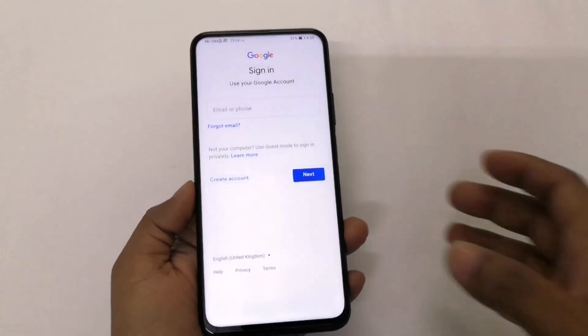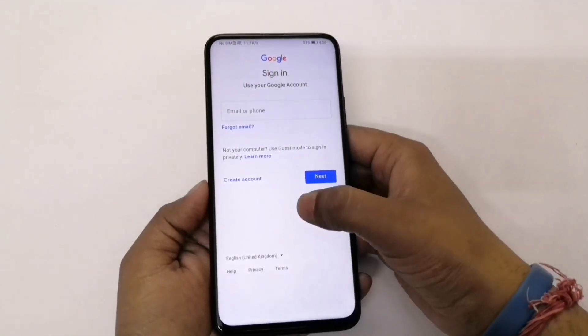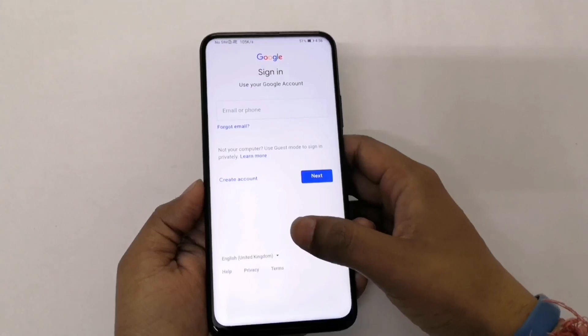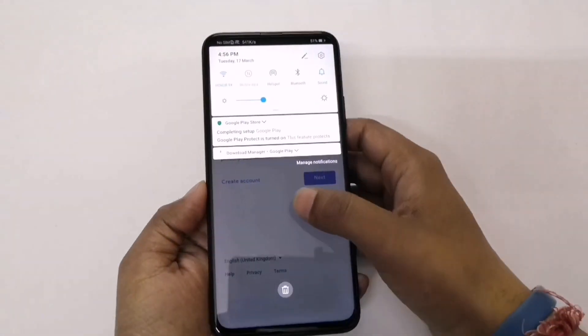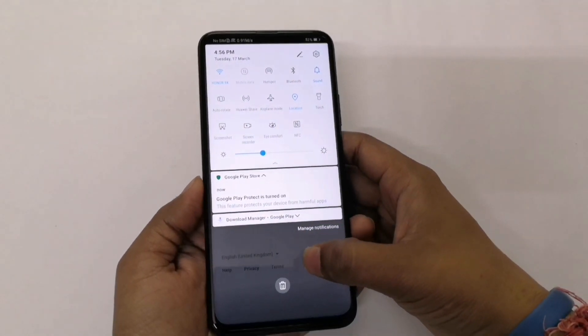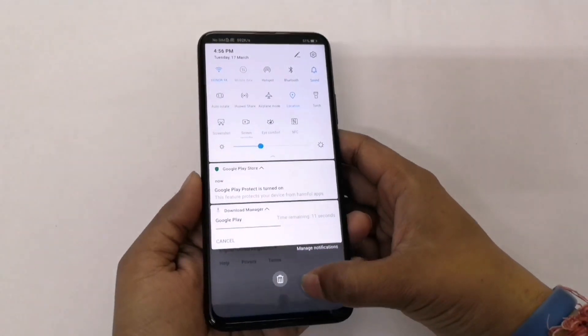Google is asking me to sign into my account, so I'm just signing into it. You can see here that Google Play Protect is turned on and Google Play is now getting downloaded by itself.